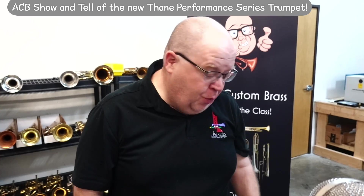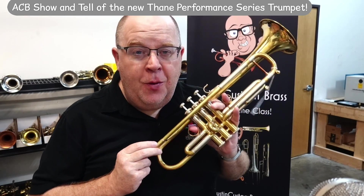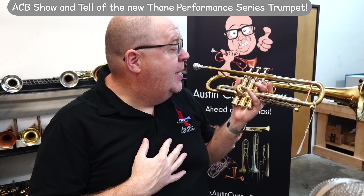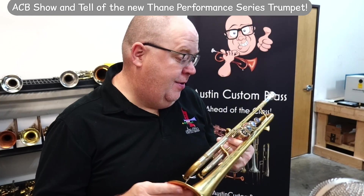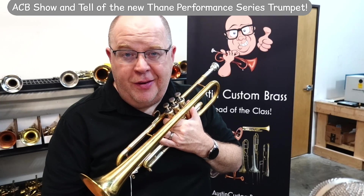New horn alert — this is cool. We just got one of these in from our friend Logan Brown at Thane Trumpets, and this is a beaut. Stay tuned in this video; I'll tell you a little bit more about this performance series.